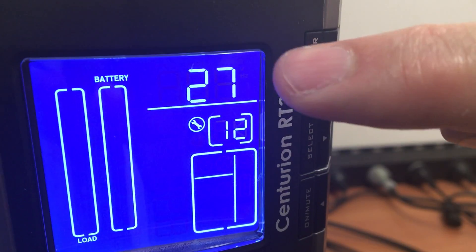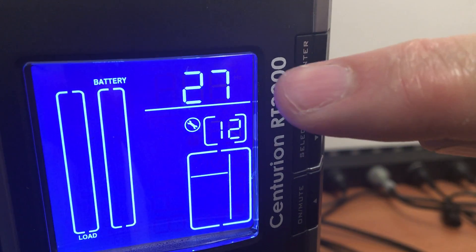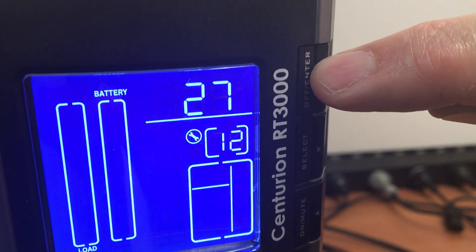So 27 amp hours — that's three battery strings cumulatively. What we have to do now is select that, so press off enter.